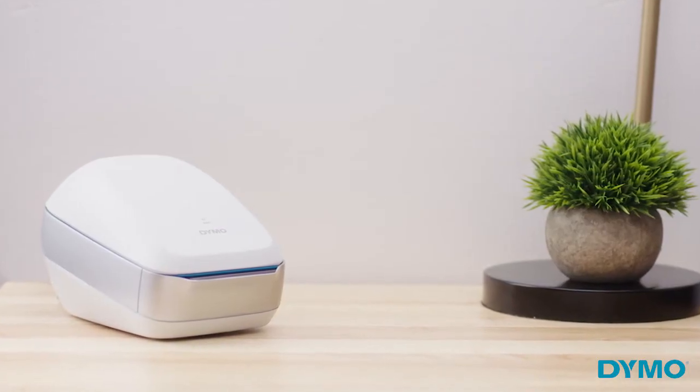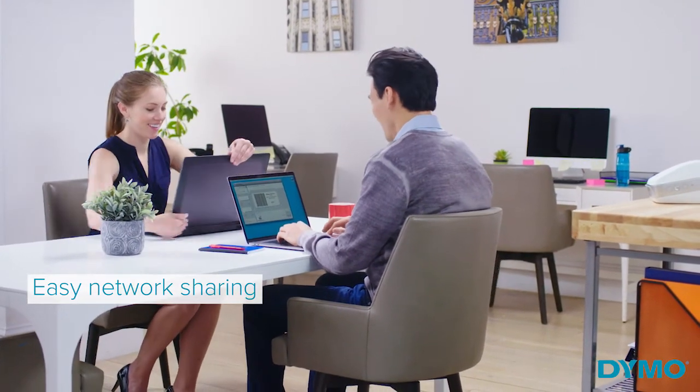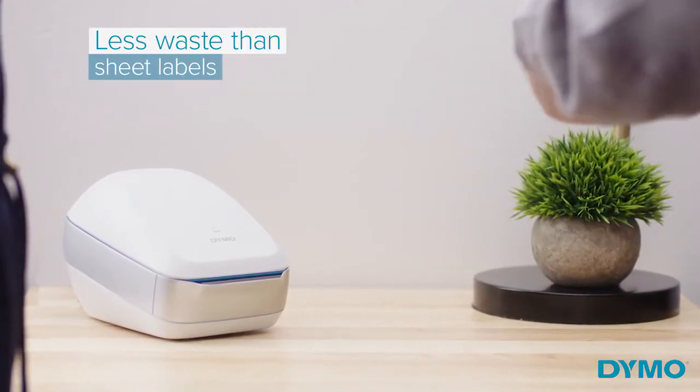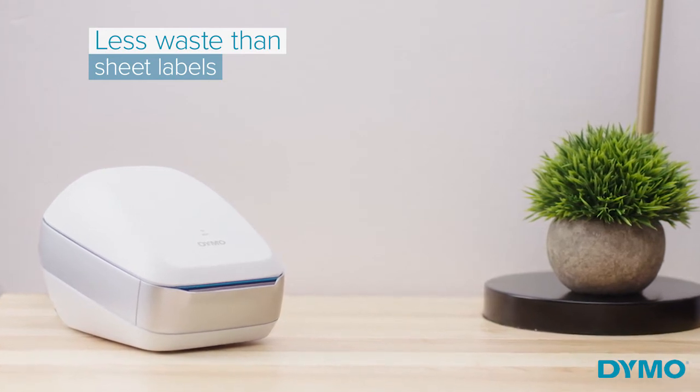You can add a single Dymo LabelWriter Wireless to a network and share efficient cable-free labeling with everyone. Direct thermal print technology helps prevent unnecessary sheet label waste, allowing you to print the exact number of labels you want, while eliminating the need for costly ink or toner.